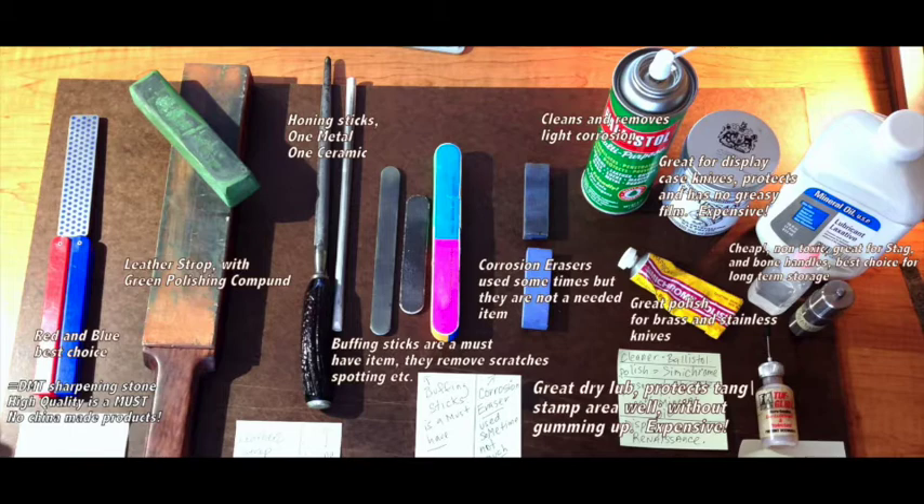Below that is that yellow tube of polishing compound — fantastic for brass knives if you want to remove a green corrosion spot. But be careful: you do not want to buff out a knife that is 30 years old and make it look like it just got made 10 days ago. You destroy the knife when you do that. Next to that is Tough Glide. Tough Glide is a dry lubricant. People that have guns are very familiar with it. It's fantastic for preserving your tang stamps without that gumminess. I use that an awful lot also.